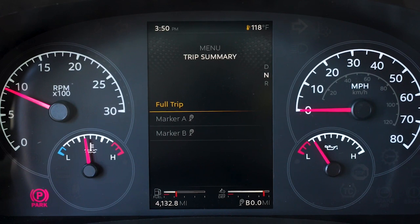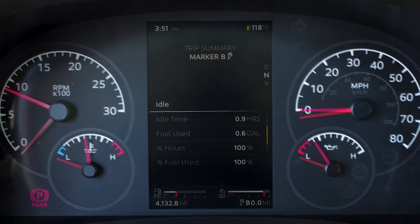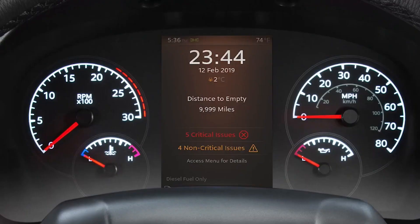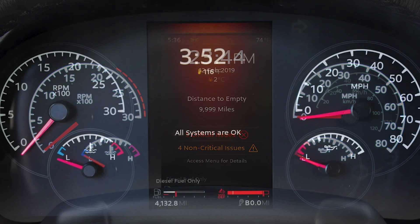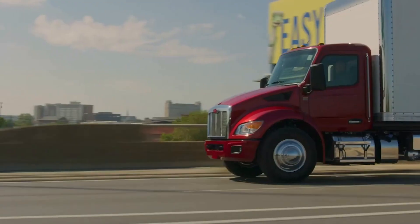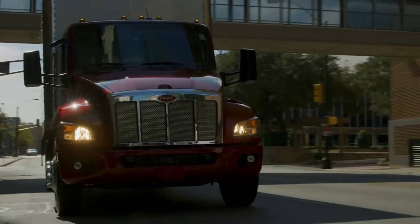Trip summary displays information concerning truck use between trips and the optional subtrips. Use the scroll wheel or menu control switch to access your trips. Your truck may communicate with you via a variety of pop-up notifications. Red pop-ups accompanied by audible alarms indicate critical issues which should be addressed immediately by a trained service professional. Amber pop-ups show a non-critical issue and should be addressed at your earliest convenience. White pop-ups are purely informational.